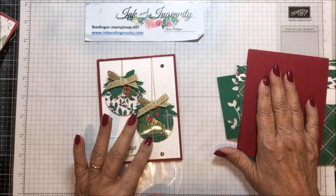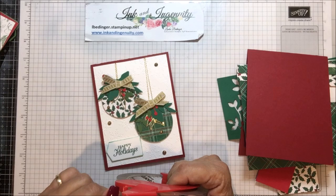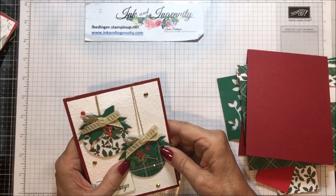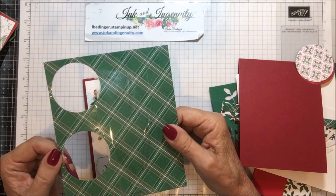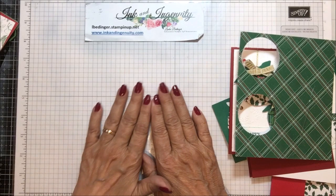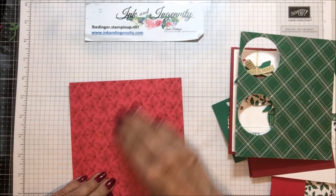What she did was she took paper — not necessarily designer series paper, though I decided to do the designer series paper — and plain old packing tape. She covered the paper with the packing tape and then cut out her images with dies. I thought that is such a clever idea to give something really different and nice and shiny. So I tried mine and I was successful in some parts and not so successful in others. I ended up being most successful doing it on a laminated craft sheet.